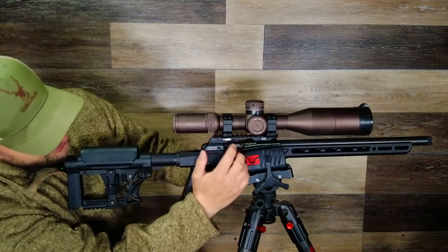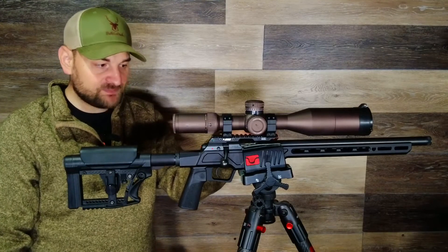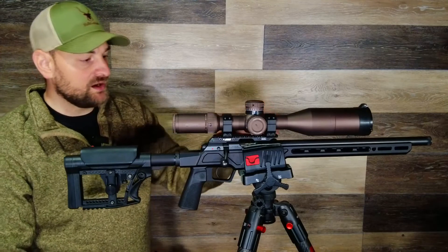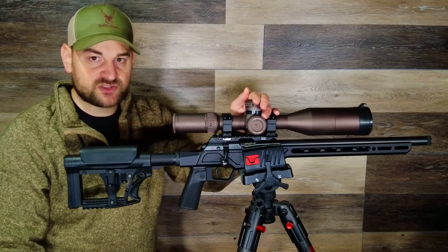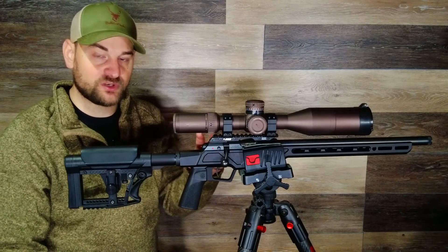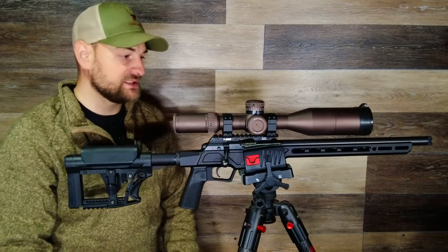I've attached a 419 50 MOA base that's a full Picatinny width on top of that, and then put regular Vortex PMR rings on that, made for a standard width Picatinny rail. On top of that I have a Vortex Razor Gen 2. You might say that's a ridiculous scope for a .22, and that's true — unless you're going to use it for NRL22, which is kind of the purpose and why I did this.